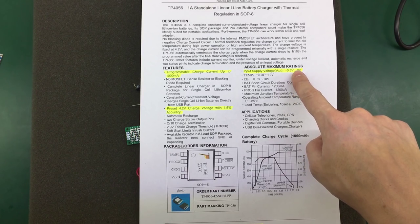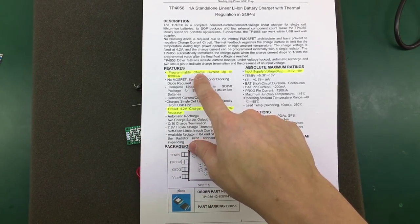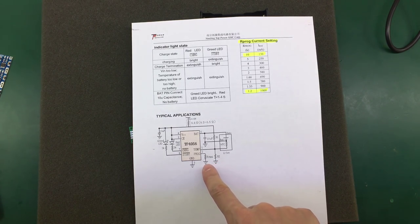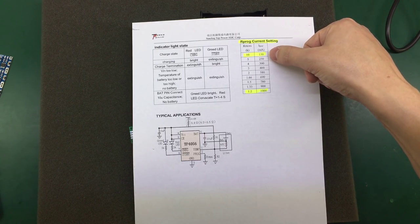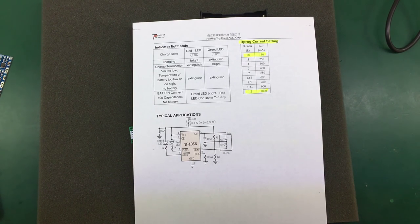The input supply can go up to 8 volts, but using 8 volts will make the chip dissipate more heat, so we'll stick with 5 volts input. We already know it can do up to 1 amp, but the current is programmable, which gave me the idea to adjust the charging current to make this charger more versatile. The charging current is programmable through a resistor connected from the prog pin to ground, and they give us a table of different presets. The resistor value varies from 1k up to 10k, varying the charging current from 130 milliamps at 10k up to 1 amp for a 1.2k resistor.